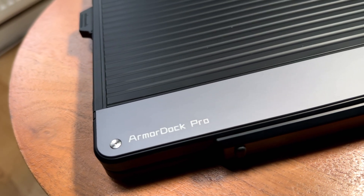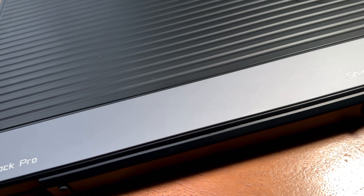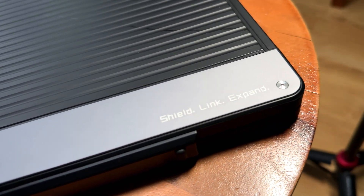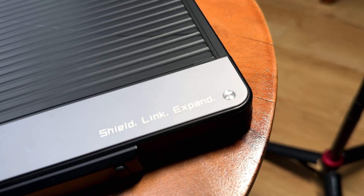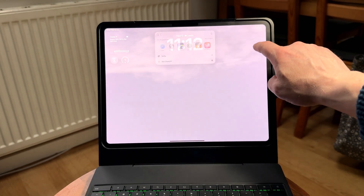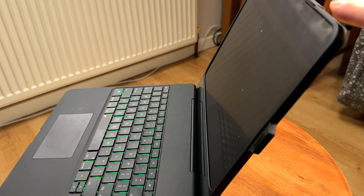It's built like it means business — the clue is in the name, Armour Dock. Chasona's used a mix of hard PC and ABS plastics with TPU edges, which means it's got a solid body with soft enough corners. It's sturdy but not brick heavy. There is a little wobble with the lid in this prototype, but the company said that will definitely be fixed for the retail version, so I'm going to hold them to that.